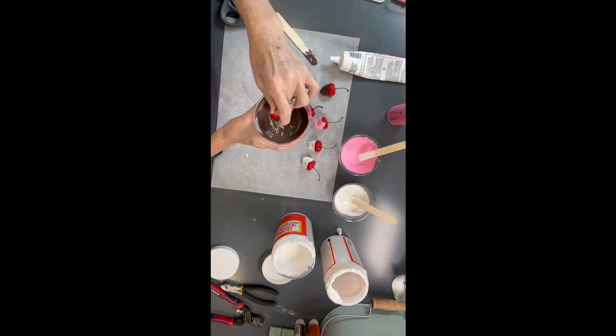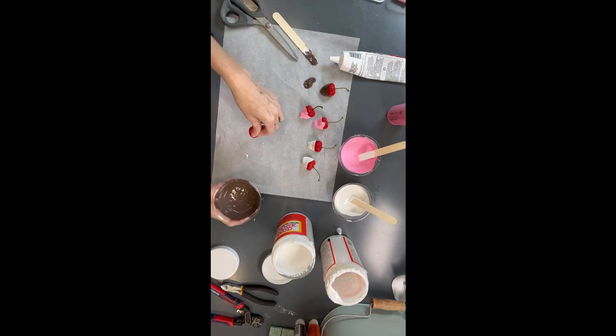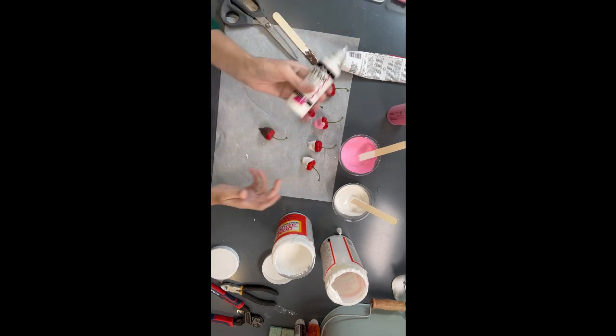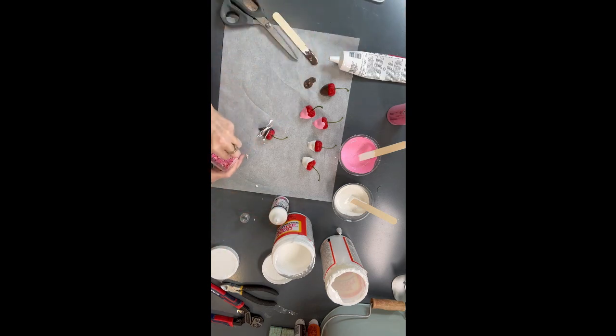I'll show you how to finish up just one strawberry. So I'm going to take some of this white dimensional paint — or you can use puffy paint — and we're going to add some little zigzags on there. Then I'm going to take a couple of our big sprinkles and put that little heart on there. If you don't want the sprinkles, you can leave this part out. I'm going to add our little sprinkles on there and then let it dry. Once it's dry, it will be ready to use as a topper on our cute little cupcake.